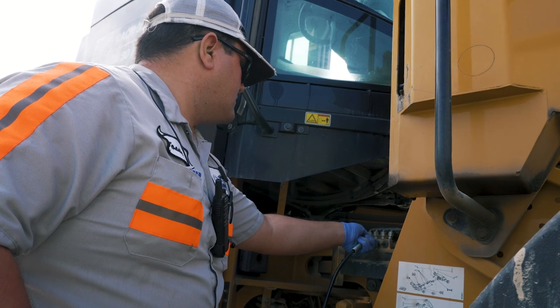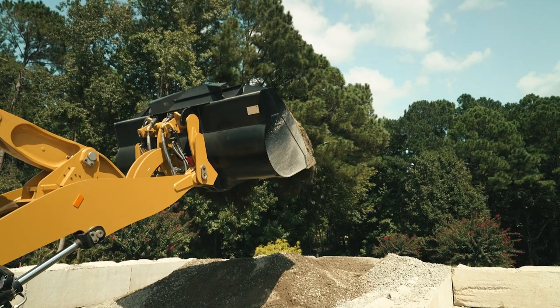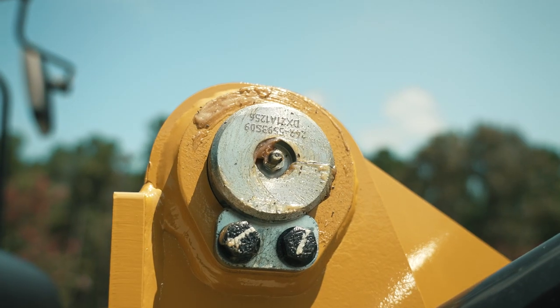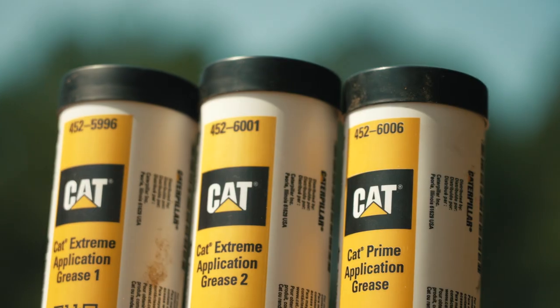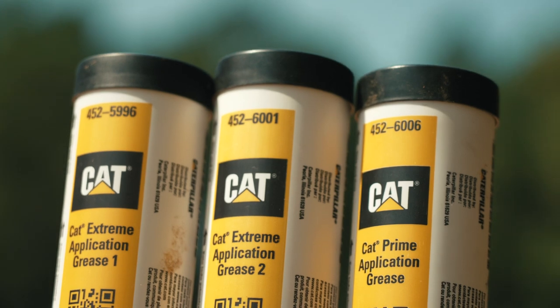During your walk-around, especially those joints which are suspect to more debris ingestion — like the bucket pins or front linkage pins — aggressively grease those to purge out any water, contaminants, or debris that might be in there. Use genuine CAT molly grease to do that work for optimal pin joint life.